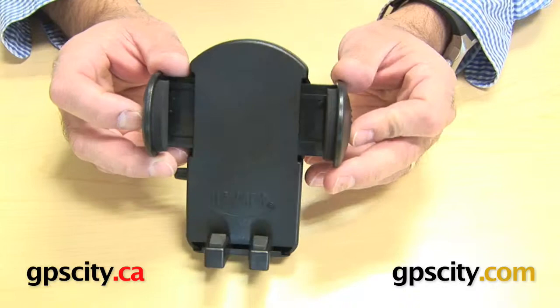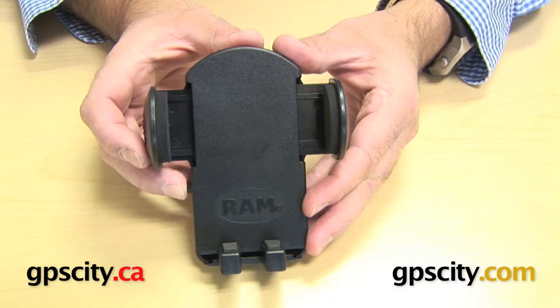Secondly, the way the side arms work — as you can hear it clicking — you push it in to clamp, and press the release button here to let it go.